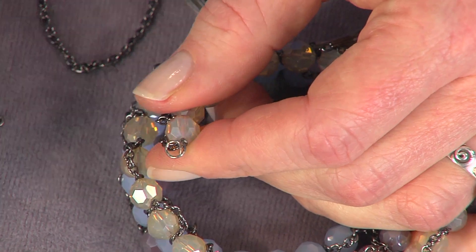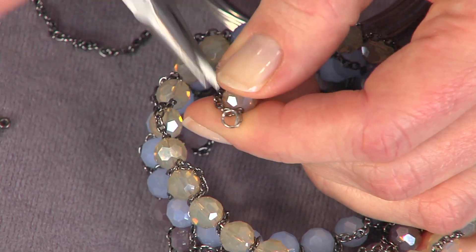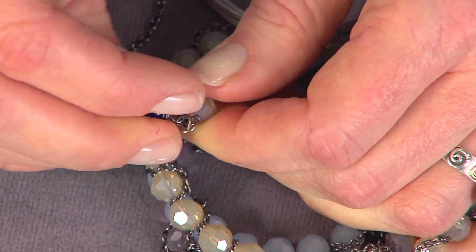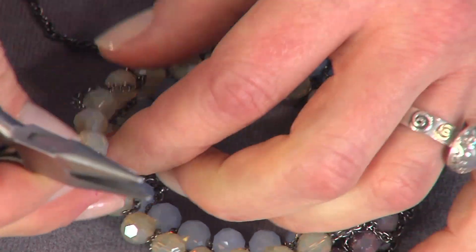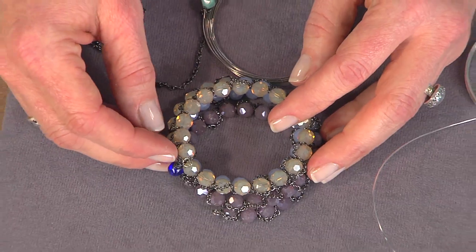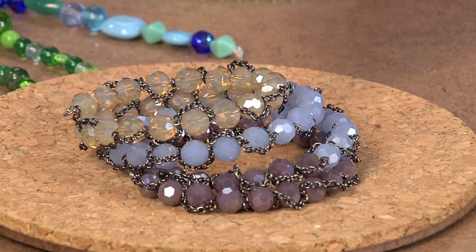Just passing this onto the loop — you want to get it open with your chain nose first, bring it on, and then close the loop back shut. That's another way you can add some embellishment to the end of your bracelet. Bracelets are a high impact accessory that you could easily make tonight and wear tomorrow.